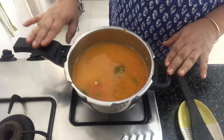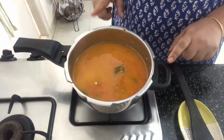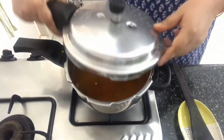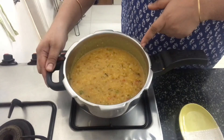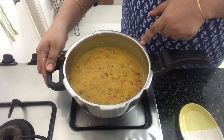Now all that is left to be done is to keep the flame on medium, close the pressure cooker, and let it cook for around 10 minutes or until the first whistle. The khichdi has been cooked nicely — you can serve this hot with some pickles.